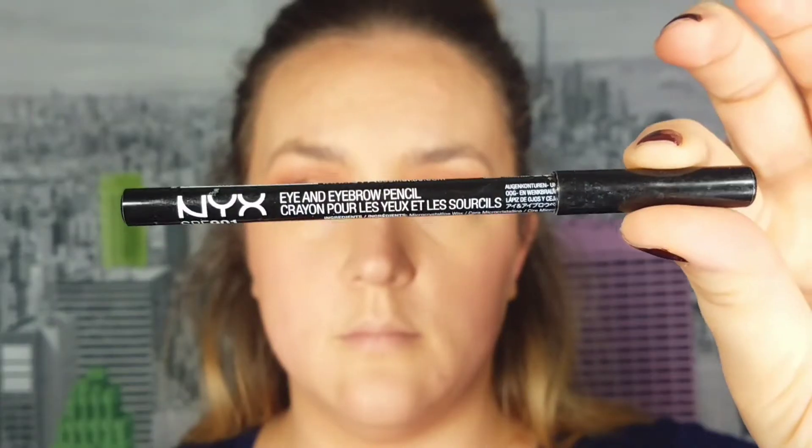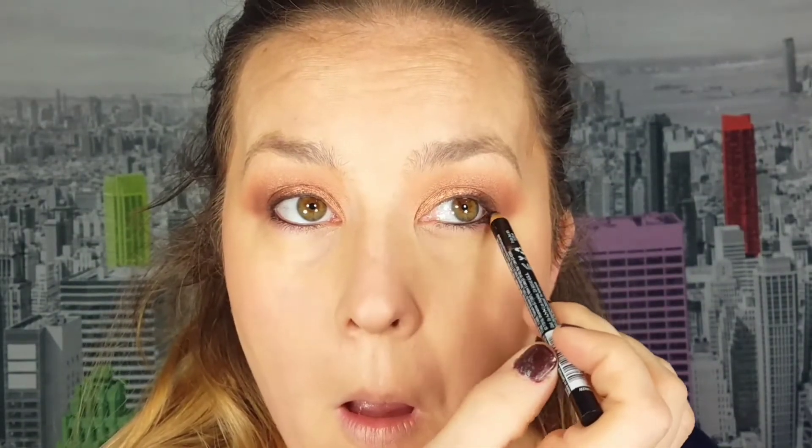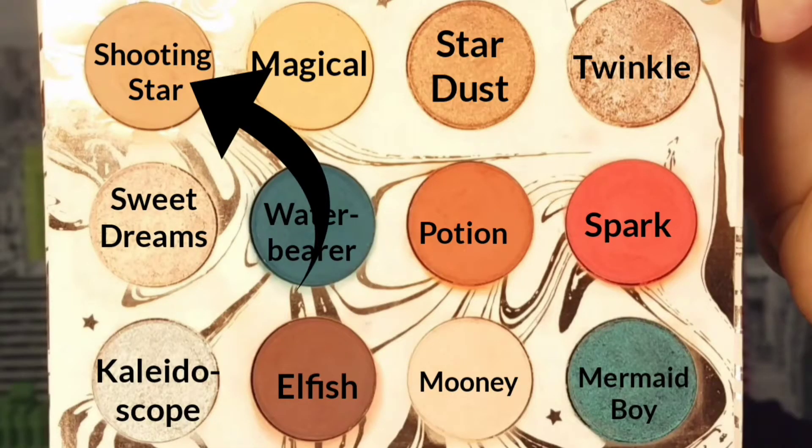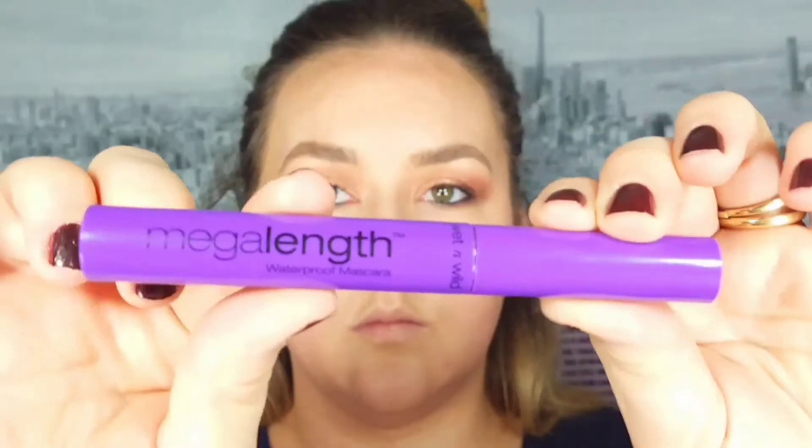Now I'm showing you all the fallout I got from those shades — it's a lot. I'm going to tightline using this NYX pencil, then go back into the shade Elfish to smudge out the pencil on my lower lash line, and then go into Shooting Star to smudge that out as well so it looks more cohesive. Then I apply mascara and that is it for this look.